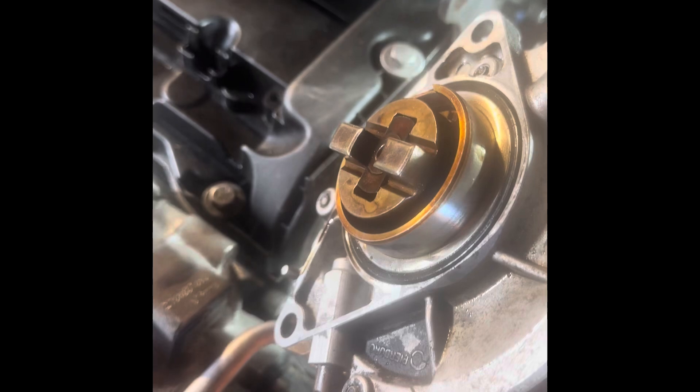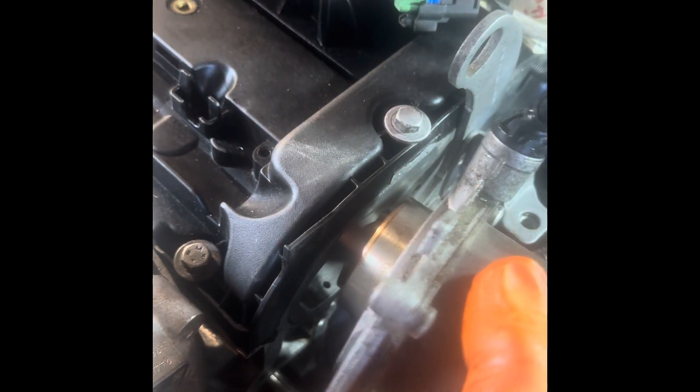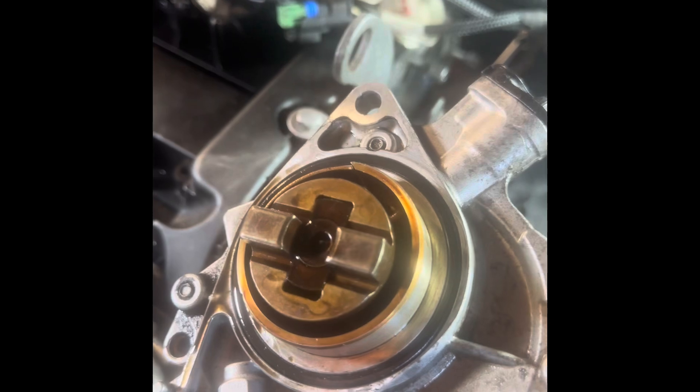Now, for whatever reason you're cleaning it, checking it out, or replacing it — there's a slot in the cam. When you put it back together you've got to make sure you get those two lined up, otherwise it won't fit in.